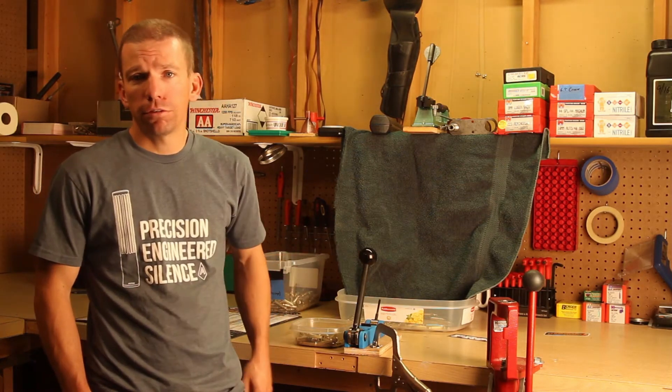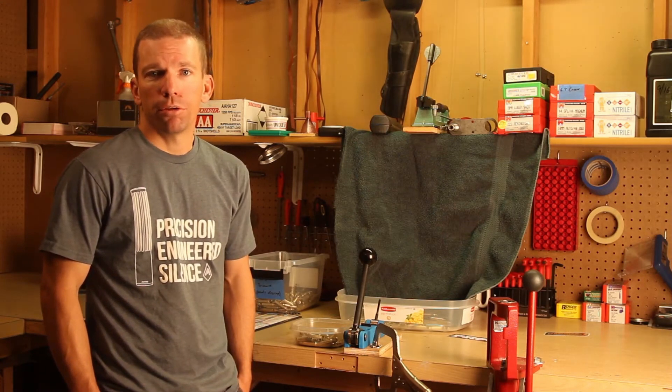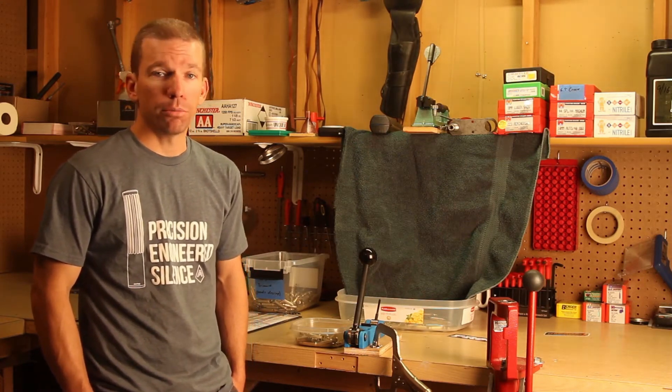So obviously the solution for this is, like most things, get a Dillon 1050 that has that built into it — but like I said before, I don't make 1050 money, so I couldn't buy a 1050.